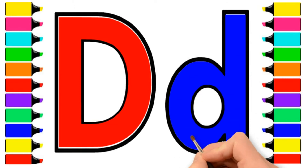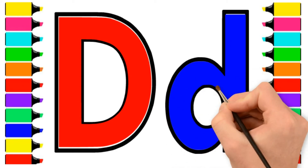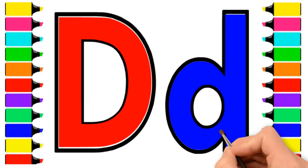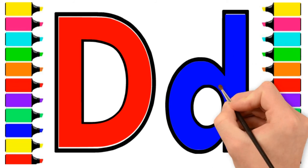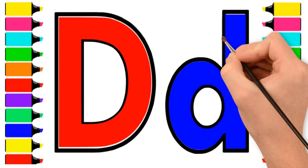A-B-C-D-E-F-G, H-I-J-K-L-M-N-O-P, Q-R-S-T-U-V, W-X-Y-and-Z. Now I know my ABCs.